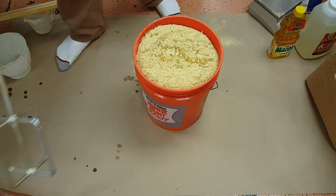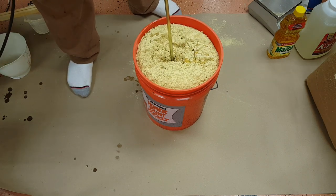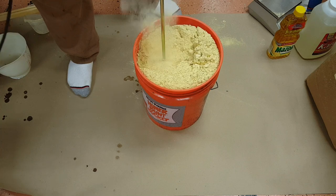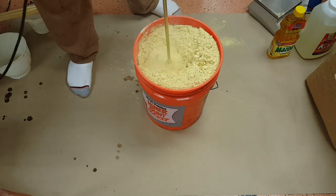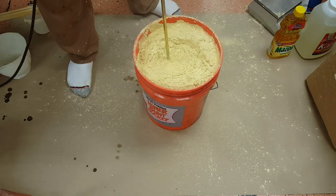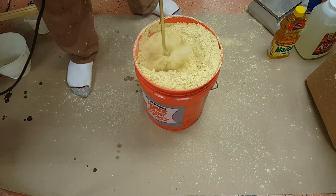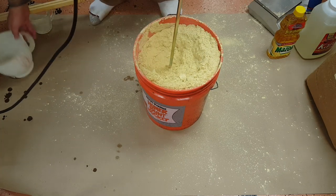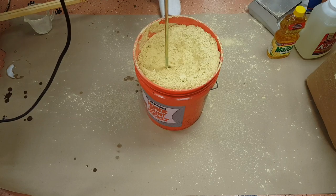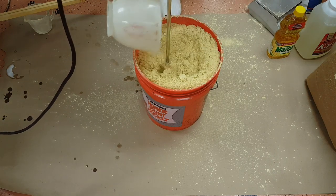Now we're going to speed this whole process up with a monster tool — and we're going to make a mess. There's no way around it. I probably should have made a smaller batch. Now it's all over my pants and the floor — thank God I'm not doing this in the house.